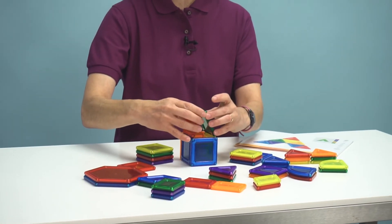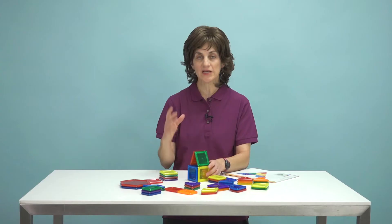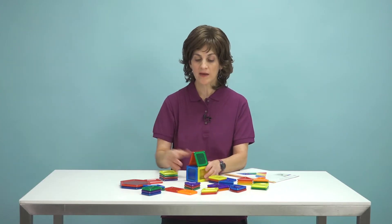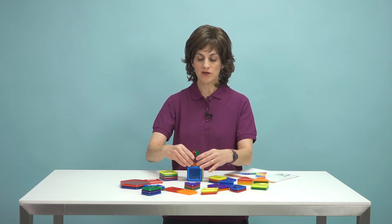If you're also working with speech and language, we can work on verbalizing some of those words — like 'square,' 'red,' and any of the words you want to work on. And as you can see, we can create just some really basic shapes, like a house.